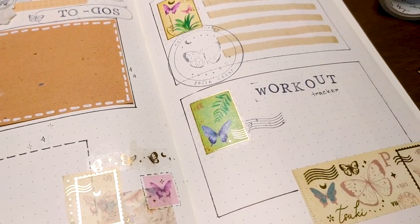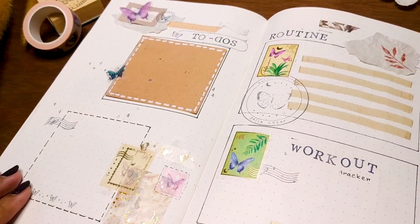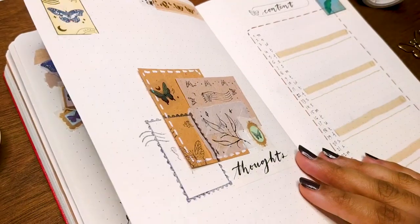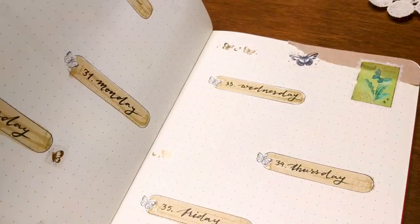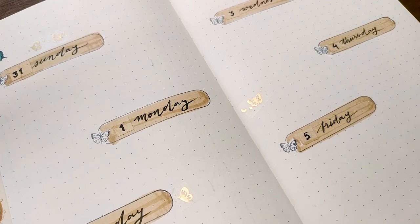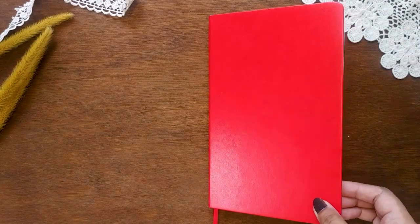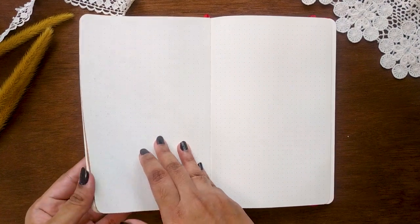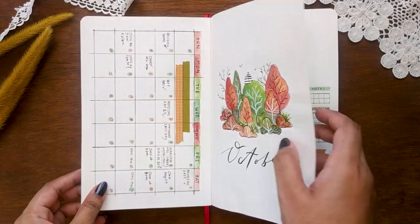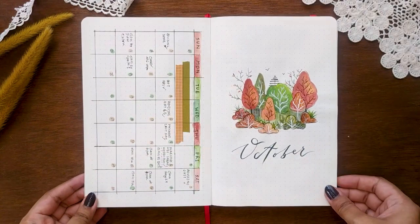Hey friends, here's Ifa and welcome to another video. Today I'm going to set up my November bullet journal. I wanted to make a theme like junk journals for a while but don't want a lot of craft materials or ephemera, so I decided to use stuff I already have. It's going to be my first time filming without any proper planning for a whole theme, starting with a little knowledge about junk journals.